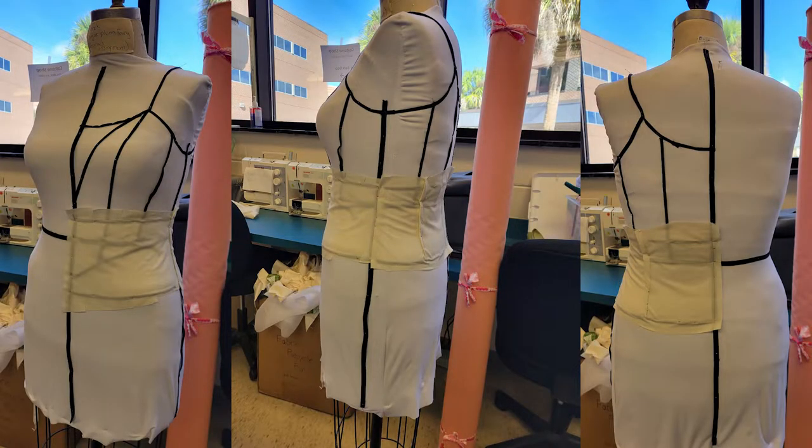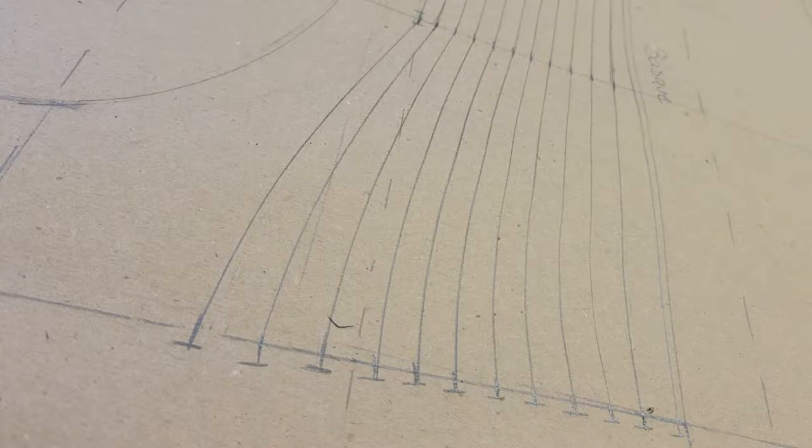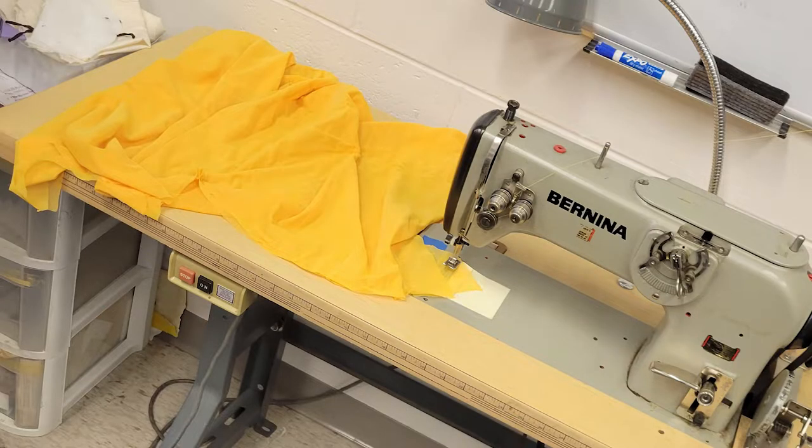The tutu started with the draping of the basque — the fabric layer under the bodice that connects to the tutu — and then the flat patterning of the knickers, which is the area where the net and tulle are sewn to. All these patterns went through lots of development for a good fit. The knickers have 12 evenly distributed lines drawn onto the pattern where each layer is sewn. My instructor ordered a cotton bobinet, a beautiful material used in tutu making, but unfortunately everywhere was sold out of white bobinet — the only source was in the UK but wouldn't arrive on time. So we settled for ivory instead, and some poly bright yellow bobinet was pulled from stock as a mock-up backup.